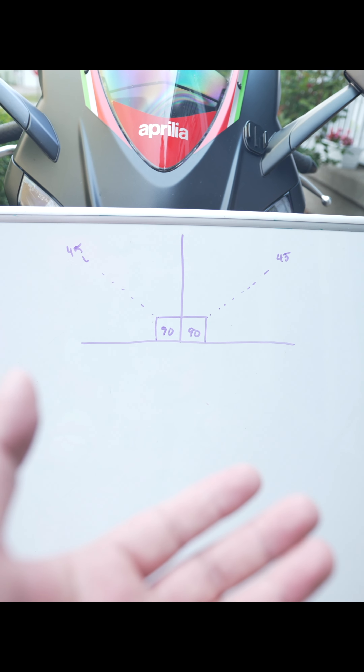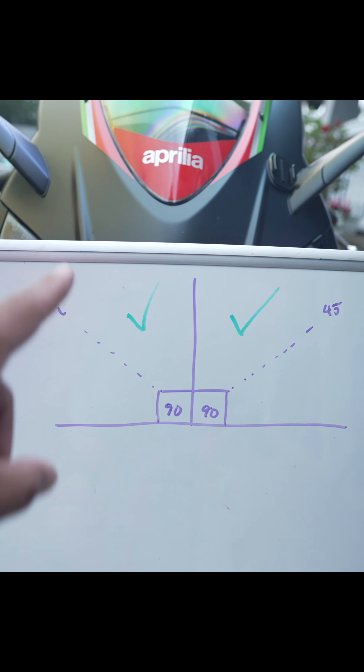Sport bike cornering basics. Before you go out and street ride, don't forget what the name of the game is — it's to make it home in one piece. The most important thing to always have in the back of your mind is your lean angle.